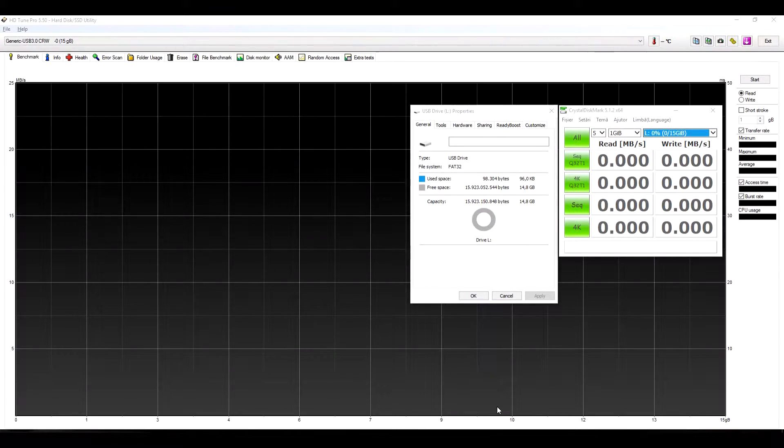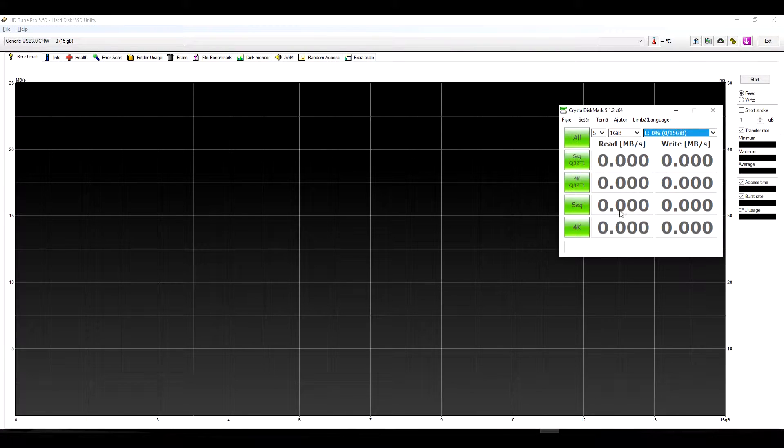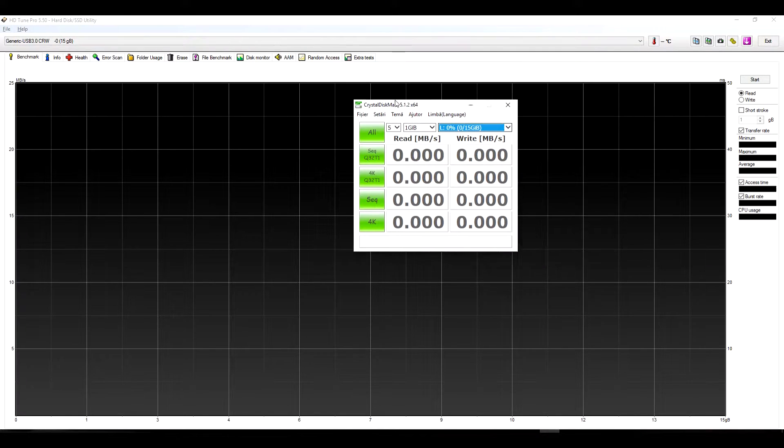The SD card is formatted by default in FAT32. It has a usable capacity of 14.8 gigabytes. I will be testing with HD Tune Pro 5.5 and CrystalDiskMark 5.1.2, the 64-bit version. First I will start with CrystalDiskMark.